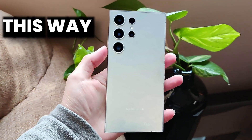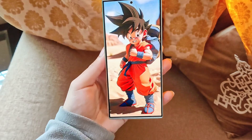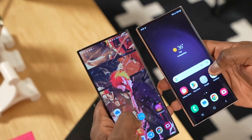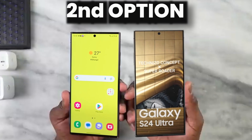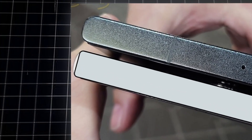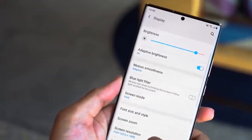Samsung had two options to fix this. The first option was to slightly curve the edges to create a better feel in hand, which makes the Galaxy S24 Ultra a wider phone compared to the S23 Ultra — and obviously the outer bezels will appear thicker. The second option was to make sharp corners, which feels really bad in hand. Samsung found a solution for this problem.